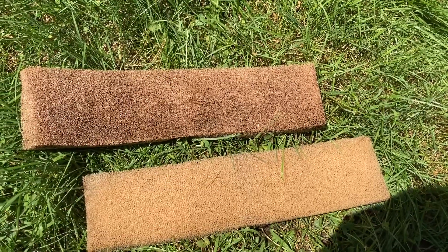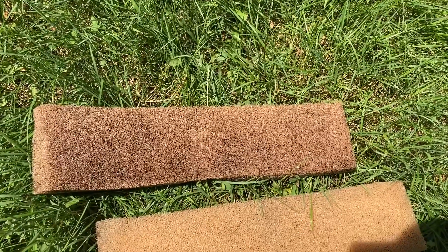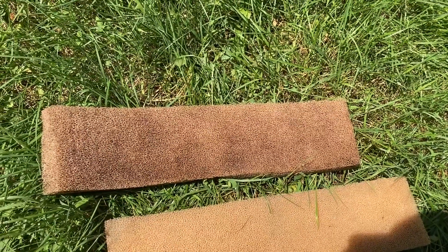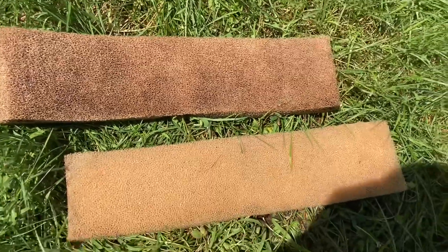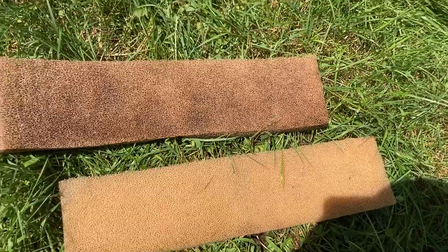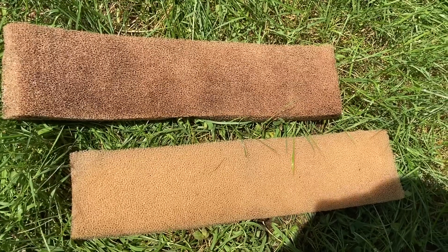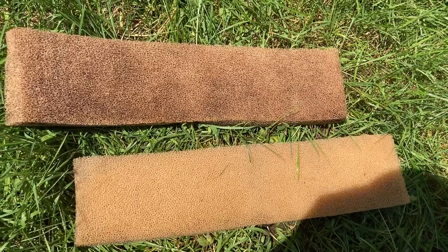I just want to show you this real quick — this is using the bucket technique where you dunk them in the bucket and squeeze the water out. If you're using tank water, it just doesn't come out as clean. This is what happens when I run it under the tap or the hose — it comes out so much cleaner. You do want to keep some beneficial bacteria in the sponges, but I've never had an issue since I run enough cycled media in the filters.